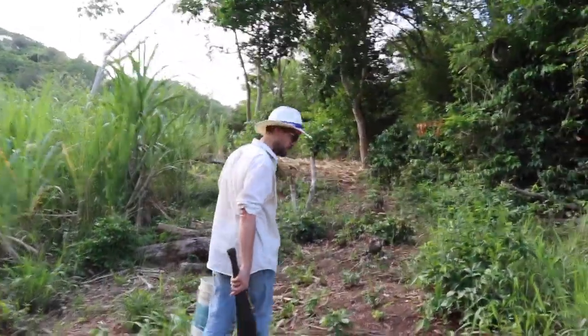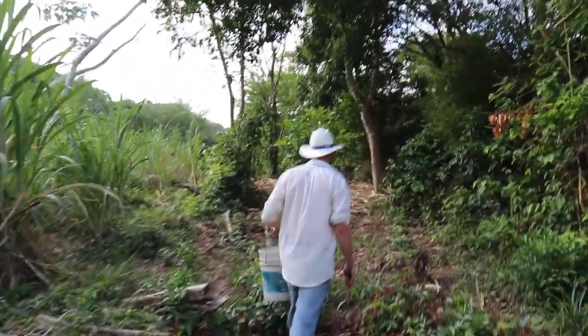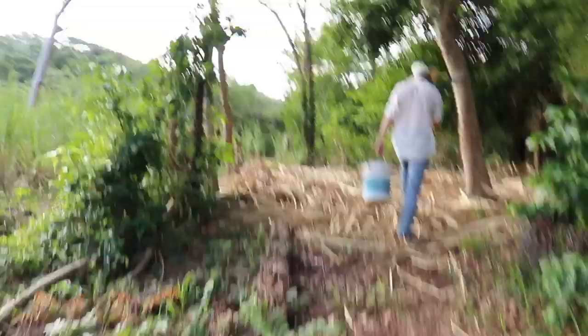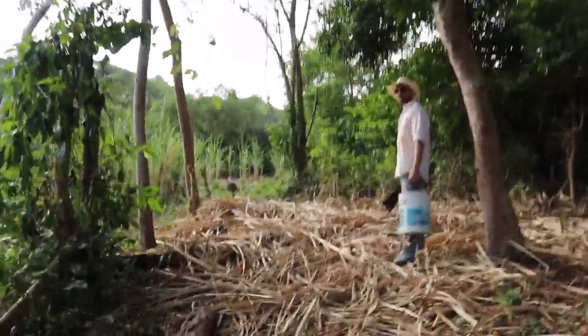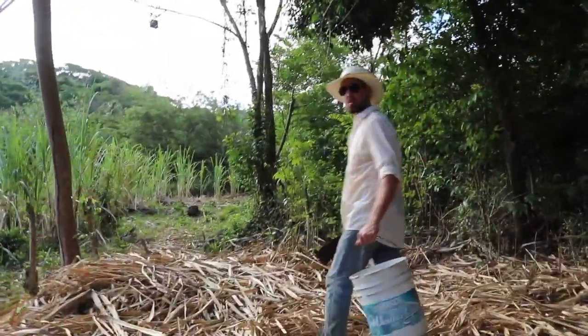I'm going to show you a mango orchard that has not been tended for probably four to six years. This is just a little ways away from our land. And because there's nobody here and it's not being tended, we can pick all the mangoes we like. But there are not nearly as many mangoes as there should be.